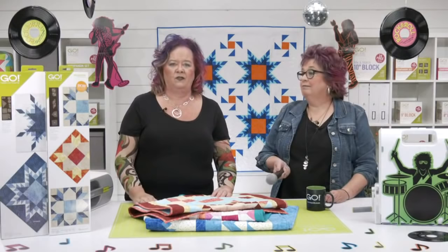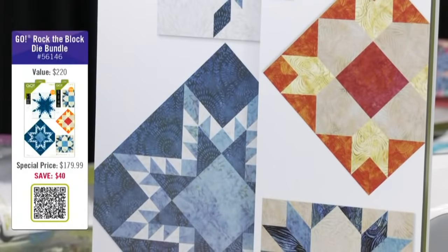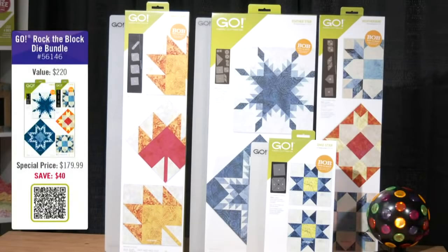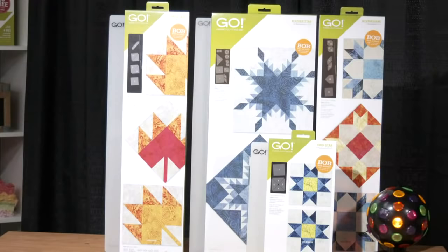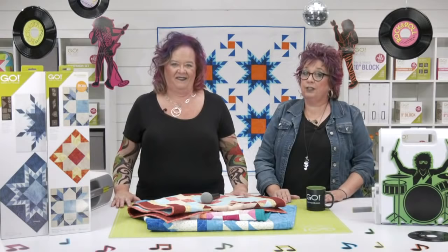We've put together two great bundles for you today. First, we're offering the Go Rock the Block Die Bundle — you'll get the Go Weather Vane and the Go Feather Star. Without the discount, this would cost $220; purchasing the bundle today you'll only spend $179.99, a savings of more than $39. The Go Rockstar Block On Board 9 Patch Die Bundle includes four dies and three mats. Normally $425, but purchasing the bundle today you'll spend only $309.99, saving you over $114. You're going to get free shipping on both bundles today if you live in the contiguous U.S.